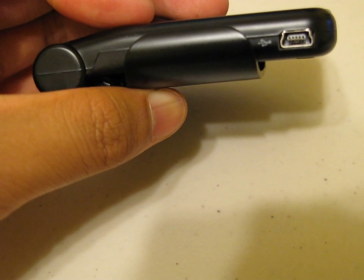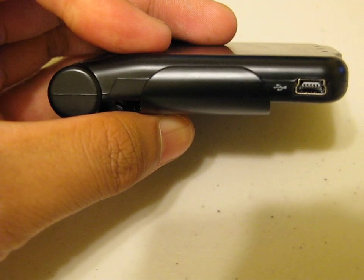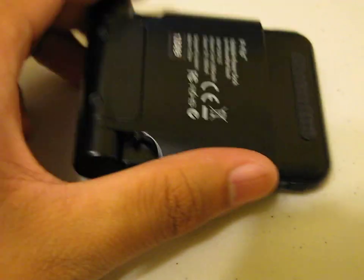You'll get a free download of their P-Flip clock app on the App Store if you purchase this device. It's real nice, I really like this device. Here, let me show you guys all the features.